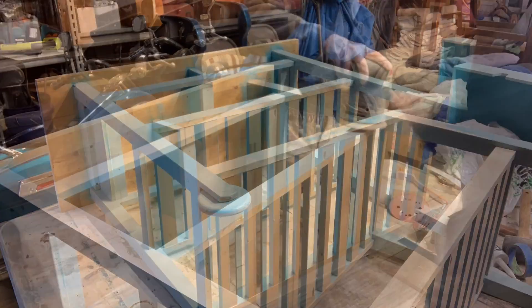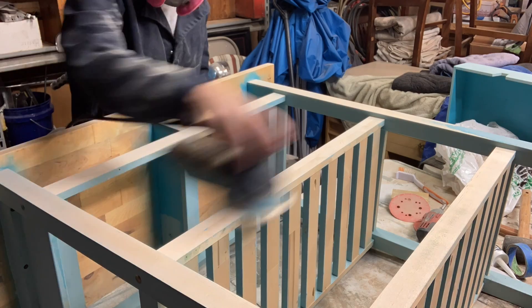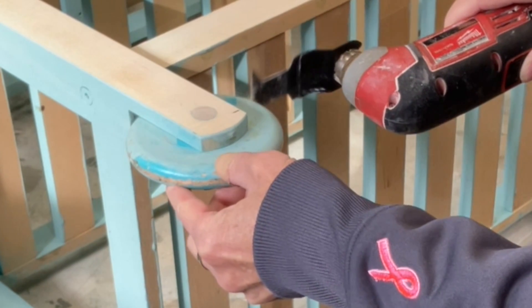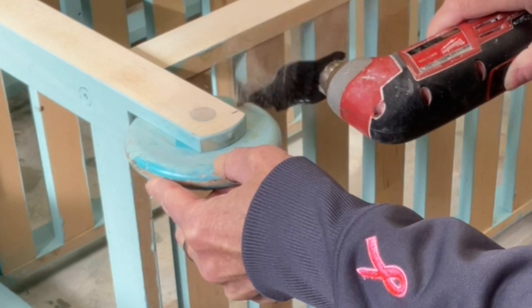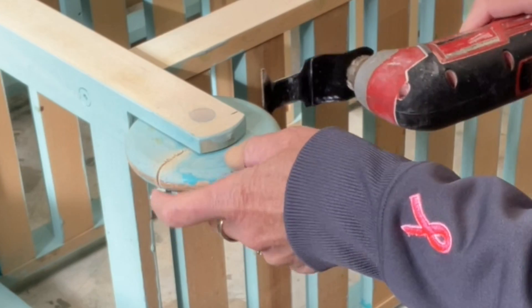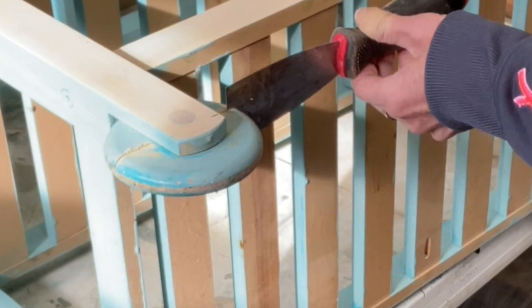I sanded and sanded and sanded some more — this took a long time. I'm using my oscillating tool with its teeny tiny little saw to saw through these wooden wheels and I'm taking them off.